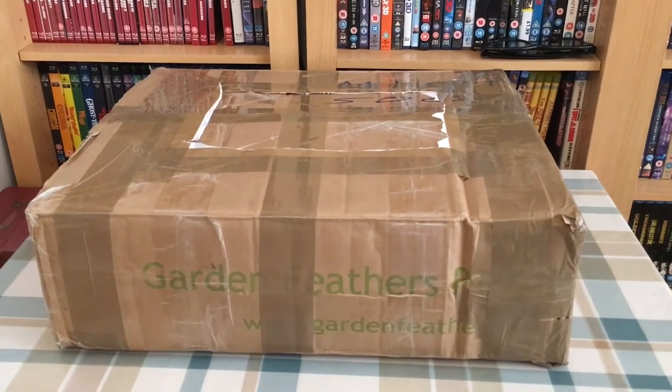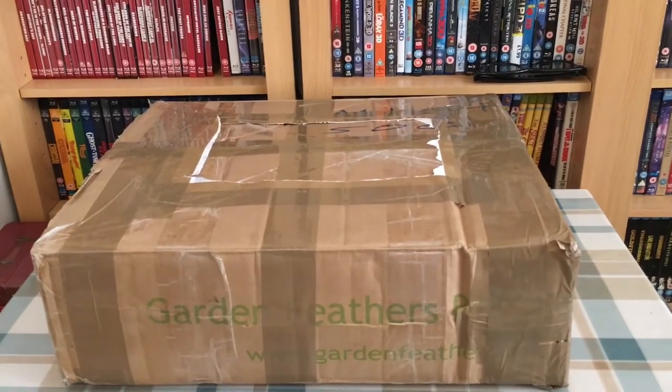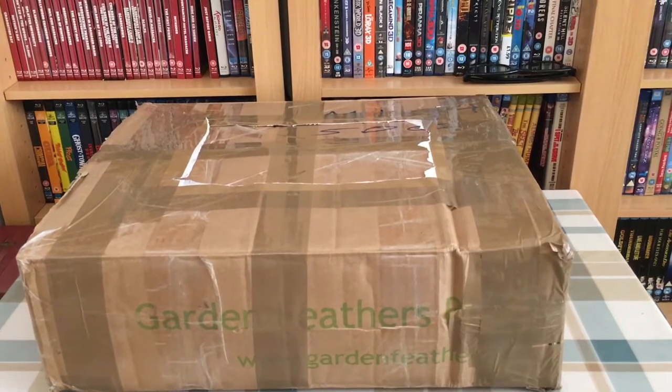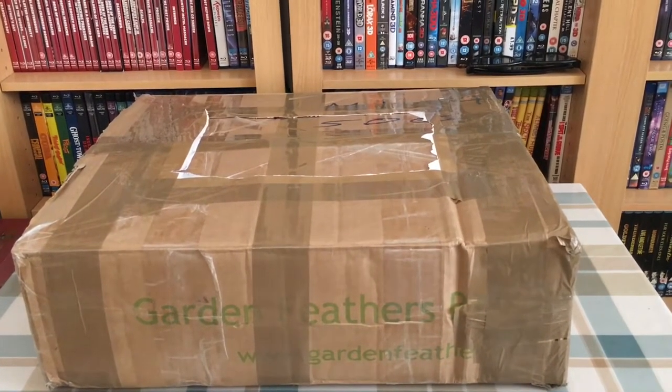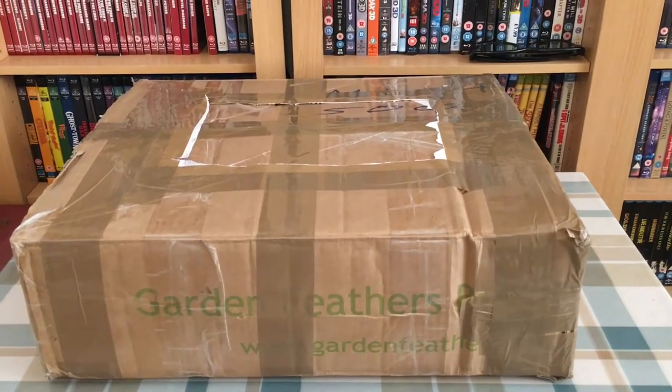Hey YouTube, I'm here again hopefully with a quick little video for you. I've got an unboxing - not something that I normally do. I'm always too eager when anything comes through the post to get it open, but this is something a little bit special.